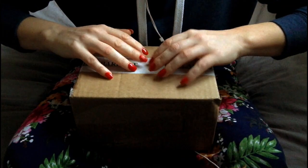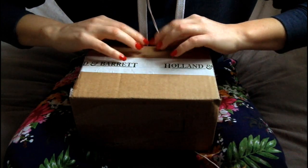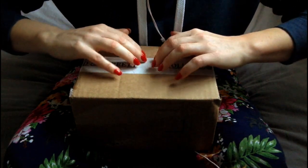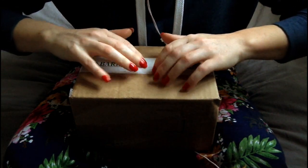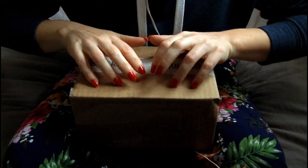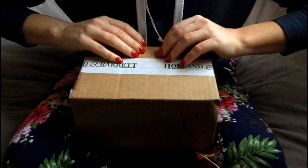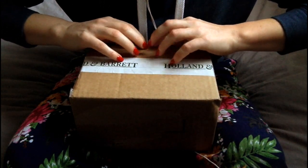Hello there, this is Emma. Hope you're well. I made an order from Holland and Barrett and it's just arrived, so I thought that we could open it together, if that's okay.